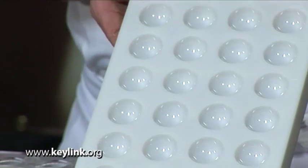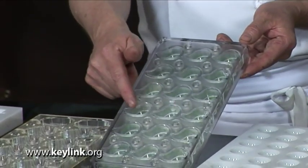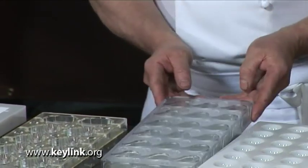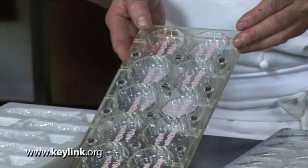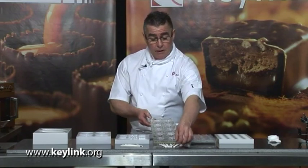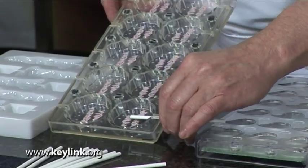Moving along the range in front of me, the first one is a praline mould for chocolates. The second is also a praline mould with a magnetic sheet underneath, allowing a transfer to be placed in the bottom. The third is magnetic with a transfer sheet and is a lollipop mould, which allows you to put the stick into the mould prior to filling it with chocolate.